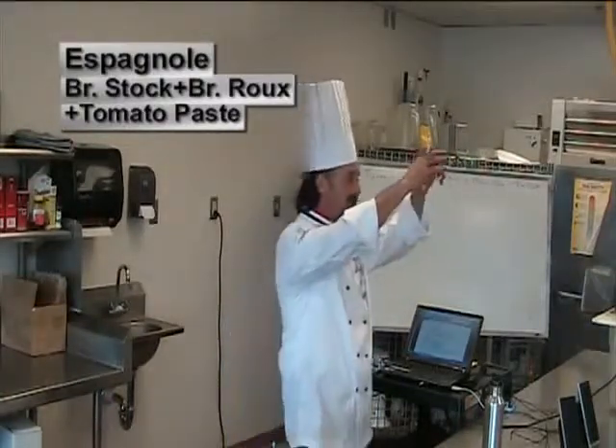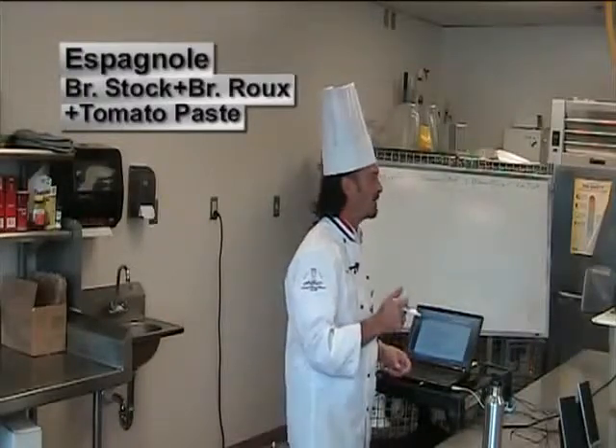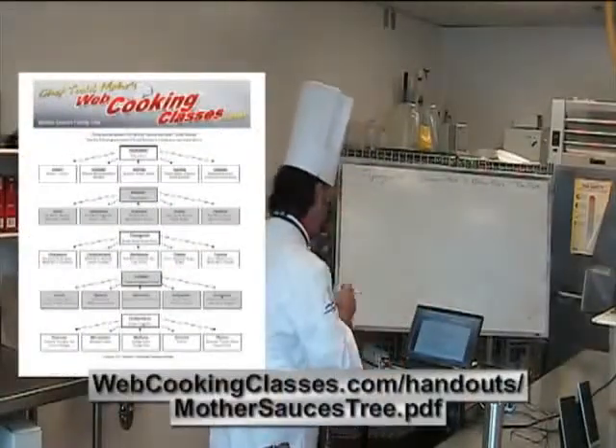From every mother sauce comes a cascade of smaller sauces. I posted on Moodle and sent you guys an email with a mother sauces tree that I created, so that should help you as well.